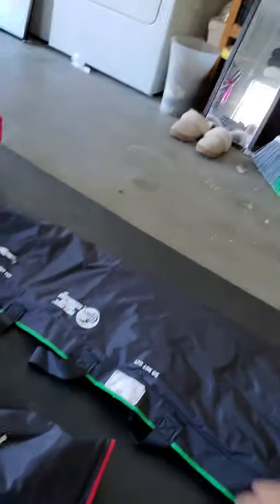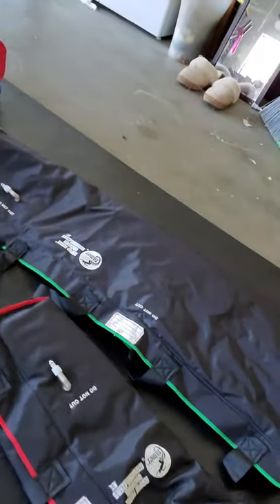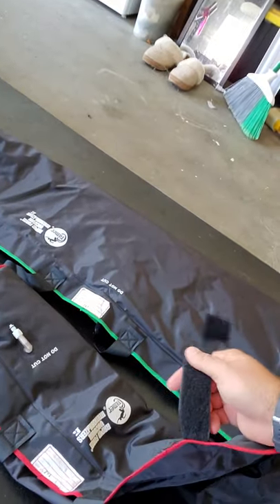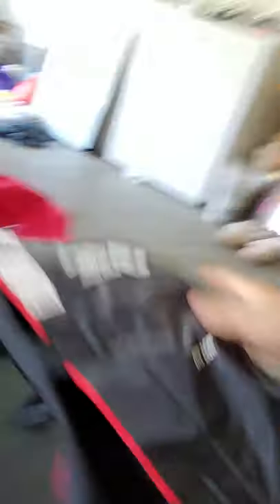So these are vacuum splints. This is the Kramer version, which just has a velcro strap. They are not solid — they're filled with these little micro beads. They come in different sizes.